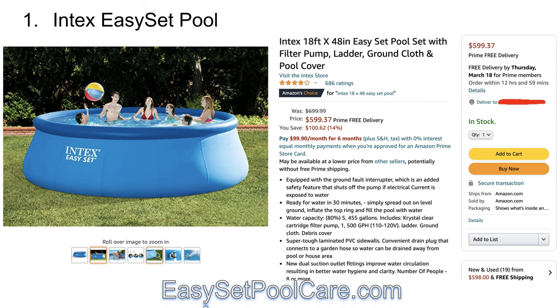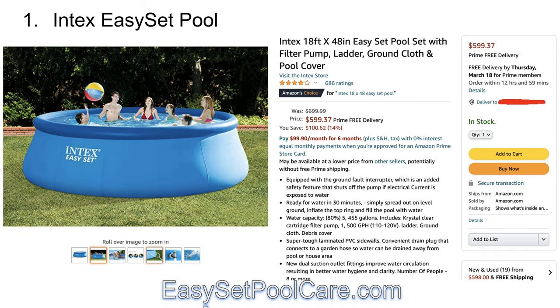So let's get right into it. The first thing, if you need a new pool and you don't have one, you need to buy an Intex EasySet pool. Now the price on these has gone up over the last couple of years — obviously because of supply and demand. As demand goes up and supply goes down, you're going to spend even more. So if you need one, you should go grab one right now. I have the links below in the description so you can click and go right to the pages to buy them.